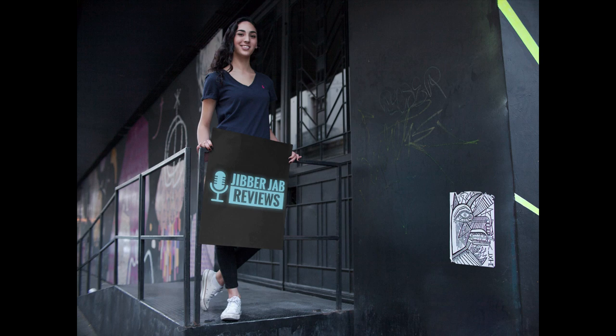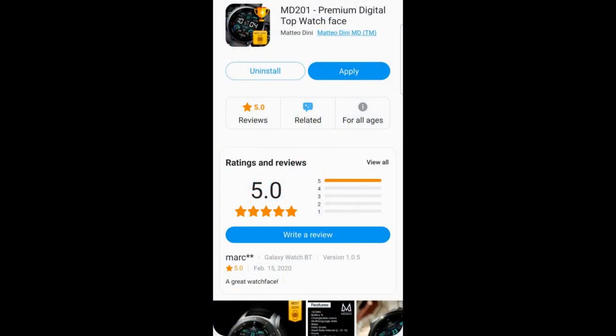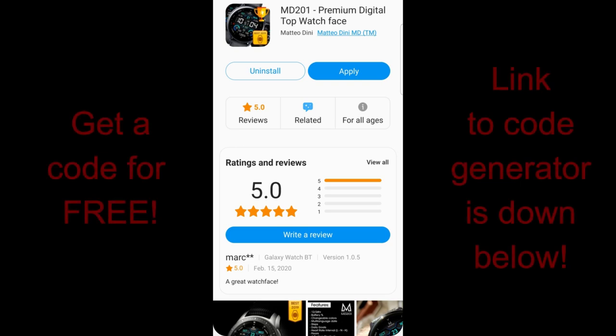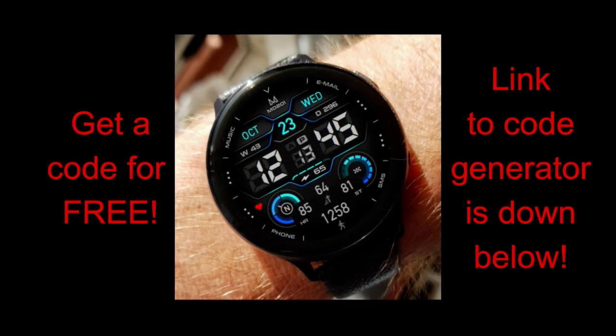Hey everyone, thanks for tuning into another watch face review and for taking a couple minutes out of your day to support the channel and for being part of our growing Jibber Jab family. I am super excited about the review today because you guys are going to get a chance to own the brand new, just released watch face from the Samsung 2019 Designer of the Year — yes, I'm referring to our friend Matteo Dini.